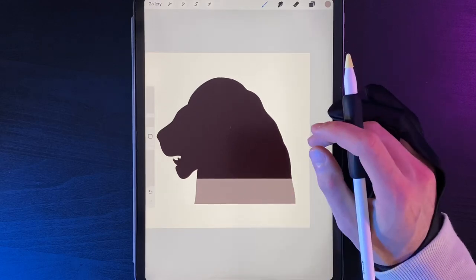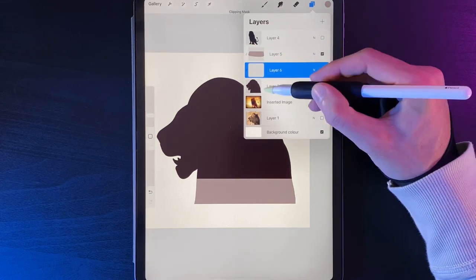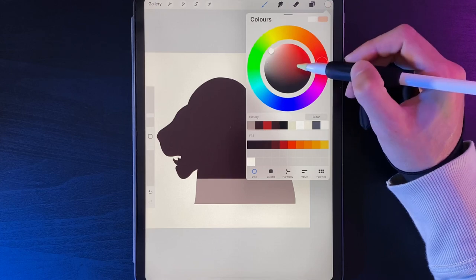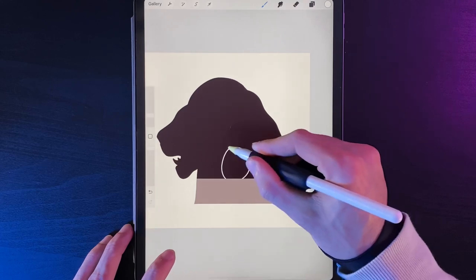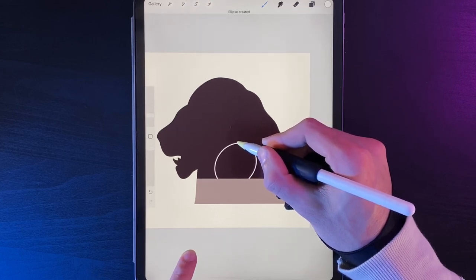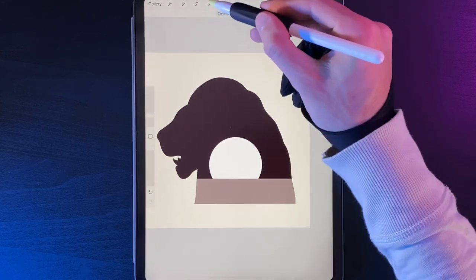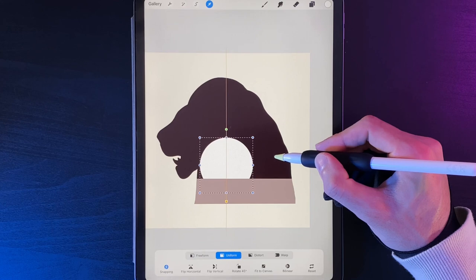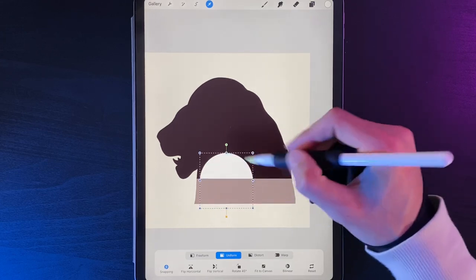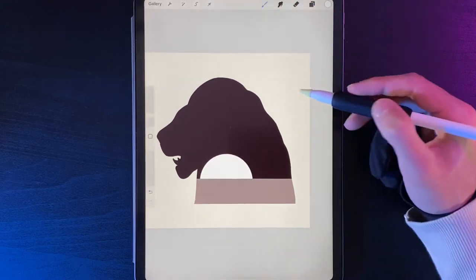With the floor in place, we have a good guide for where the sunset will sit. Create a new layer and drag it underneath the floor, between the lion head and the floor. On this layer, double-tap the top left corner to select white, and with the monoline brush draw a circle — hold your pen and put your finger on the screen for a perfect circle. Scale it up to roughly the right size, fill it with white, then use the cursor to center it on the canvas orange line and drag it down so there's less circle showing at the top than the bottom.